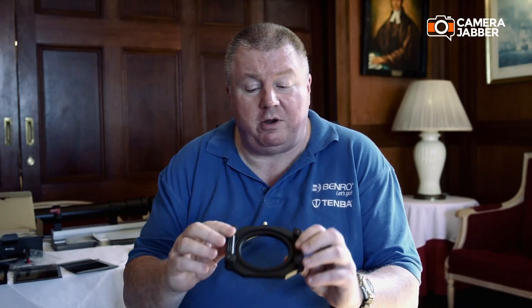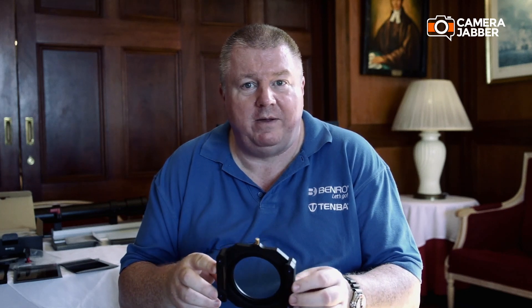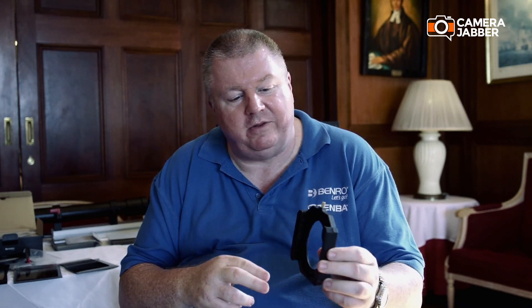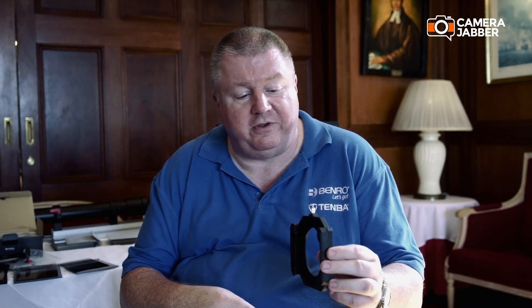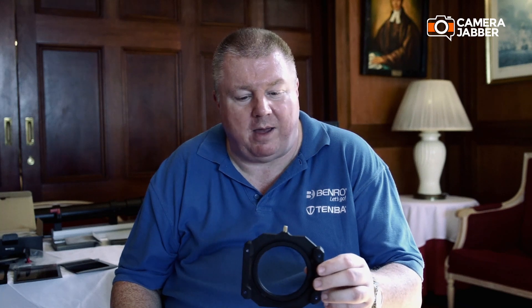The FG100 filter holder is what people might regard as a traditional filter holder. It's supplied with a 77mm and 82mm lens ring. It fits on the front of your lens and filters are physically put in by sliding them into the slots on the filter holder, then manually adjusted to get your positioning of any grads you want set correctly.